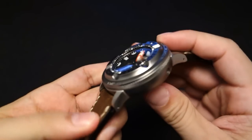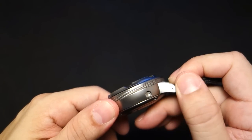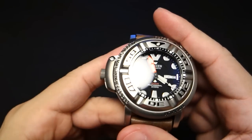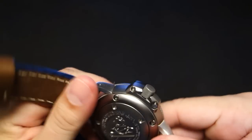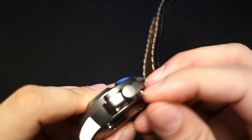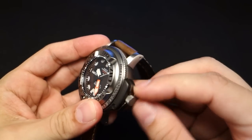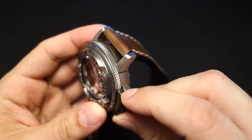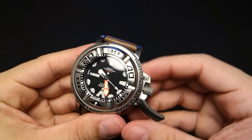There is a helium escape valve if you ever go deep-sea saturation diving. There is also a locking screw-down crown. There's a little pin — you pull it with your nail, then flip it, and then you can unscrew your crown. The pin mechanism locks it back in securely when you're done.